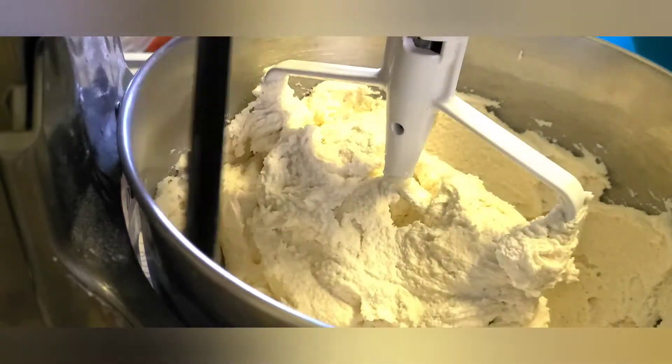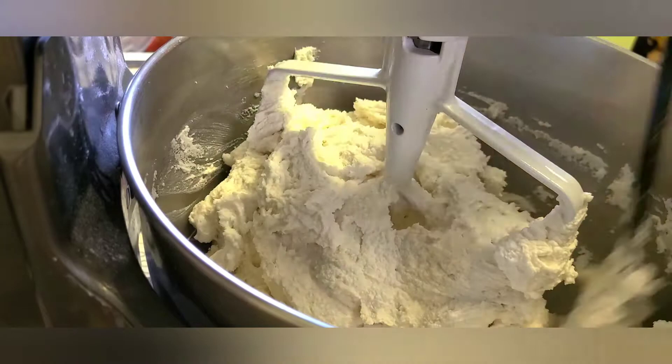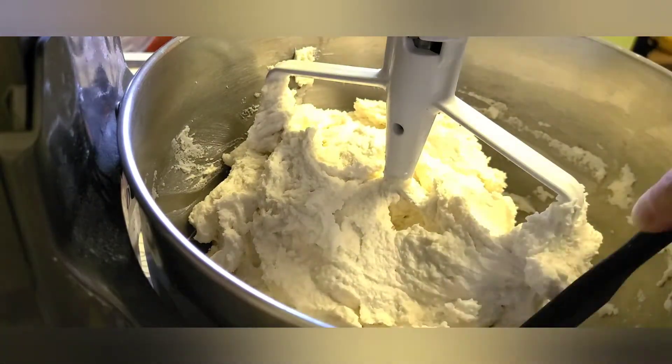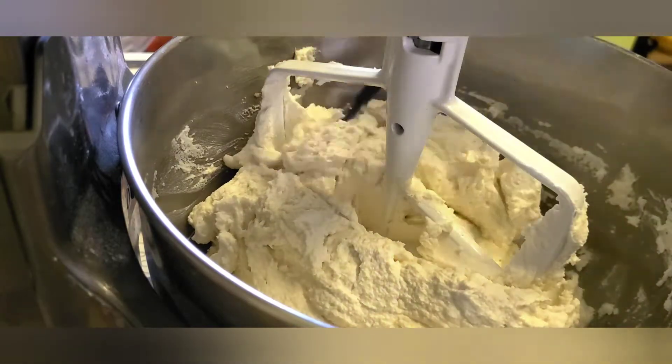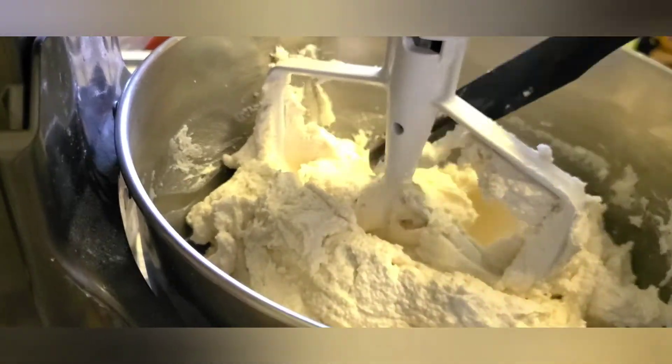When your cake batter starts to look like this, you can stop and scrape down the sides of the bowl before adding your remaining buttermilk and egg mixture, and giving it another stir on medium until it's nice and light and fluffy.